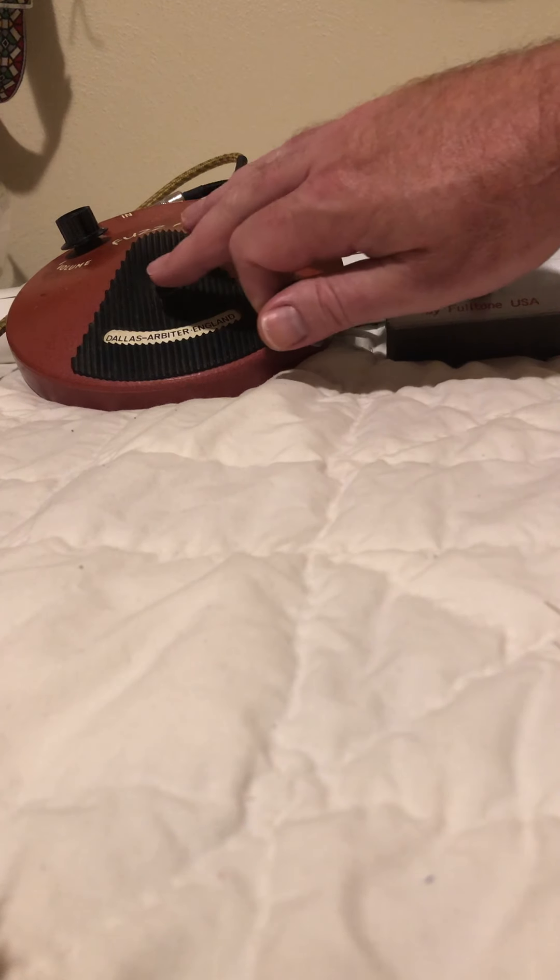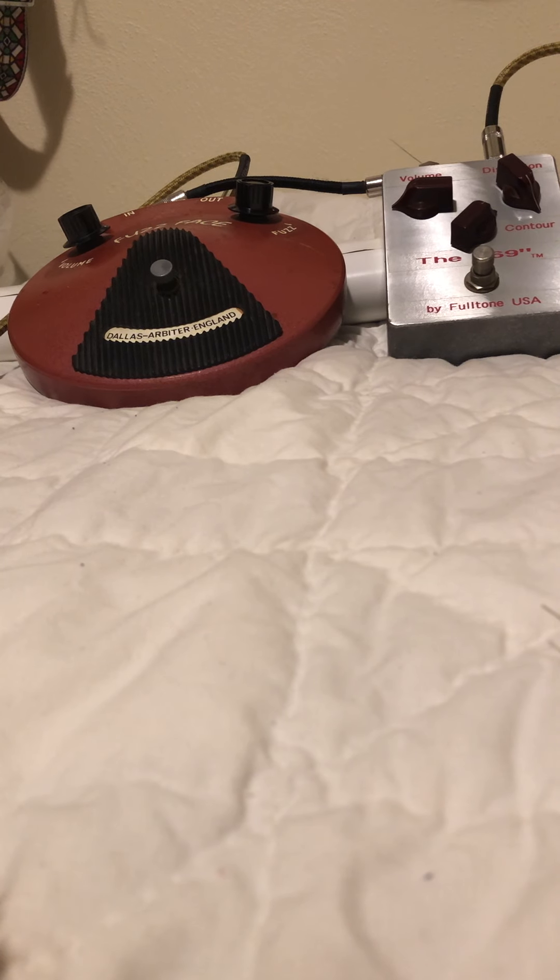So here's the Fuzz Face. I have the fuzz almost all the way up, the volume at about three quarters. This isn't that sustained — that's insane. Here's where the fuzz shines. Volume on six.